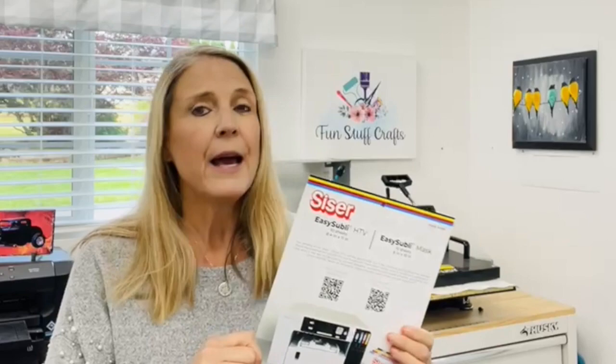Let me tell you, I discovered Caesar's Sublimation HTV. I've been doing a few test runs and believe you me, I do not have it mastered yet, but I was so excited that I want to share it with you. I actually did up an apron for myself and that is full sublimation on this black apron and it turned out great.